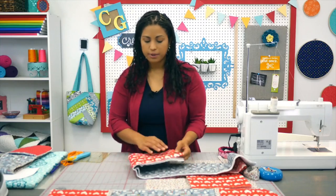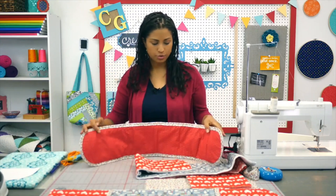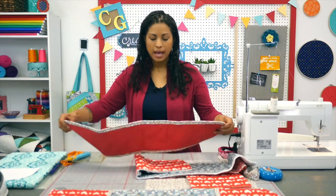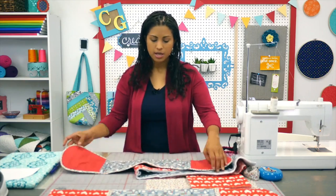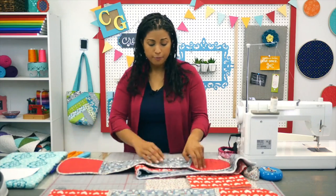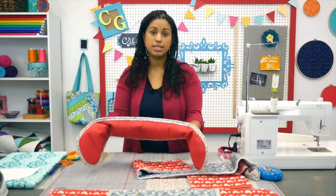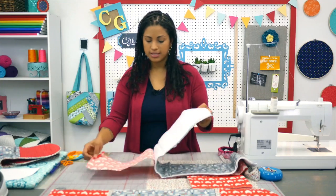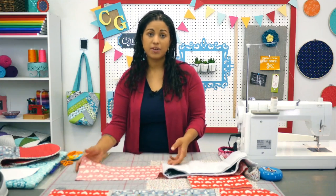You're going to need one fabric for the outside — that means the part that's going to be touching the actual casserole dish or cookie sheet or whatever. So decide what fabric you want to use. I'm using Lila's Kitchen by Andover Fabrics. And then another fabric that's going to be for what we're calling the lining — that's going to be the part where your hands are actually touching. You're going to lay one piece down, the one touching whatever's coming out of the oven, with the pretty side facing down.